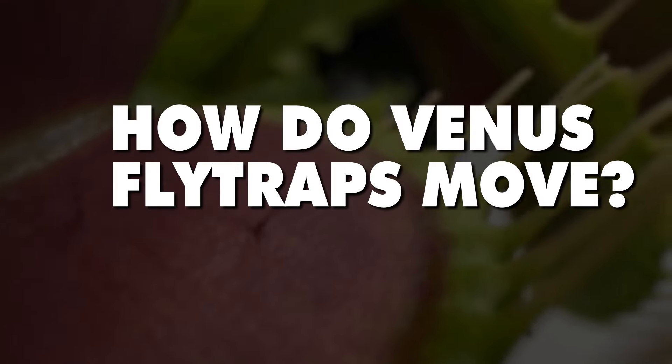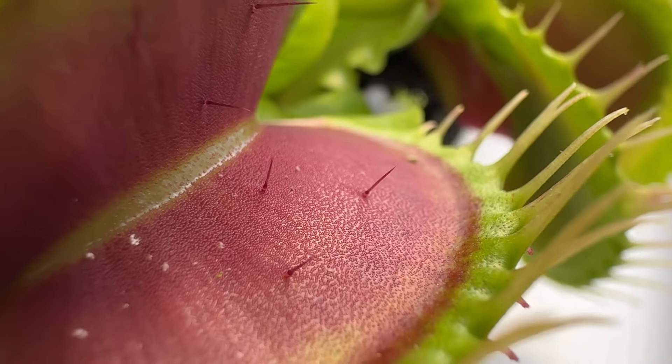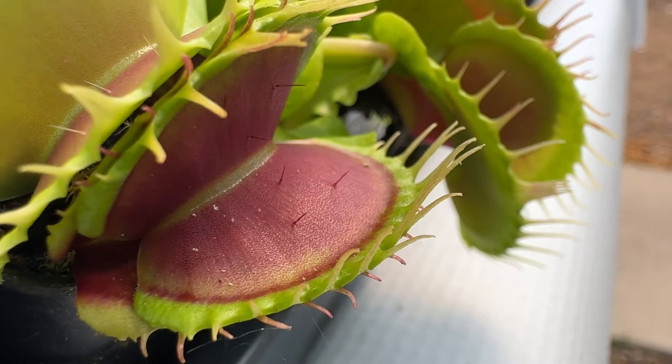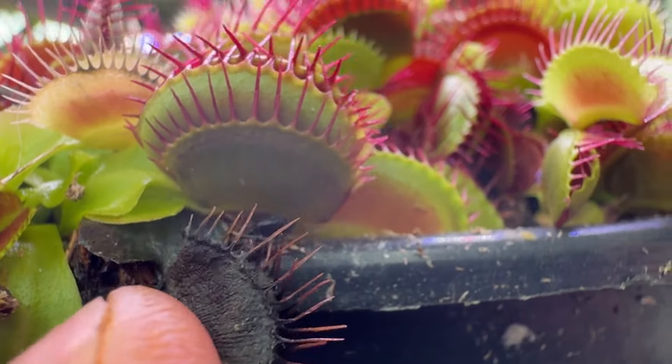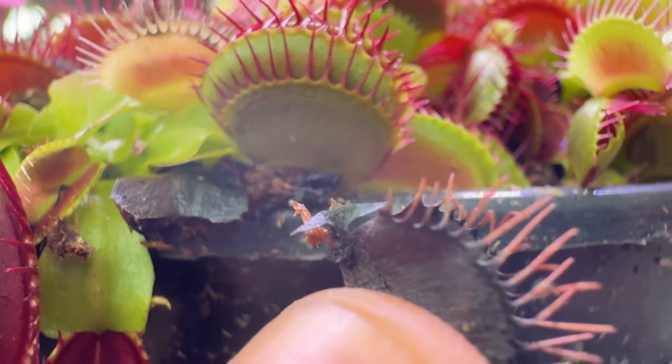How do Venus flytraps move? There are tiny hairs inside the traps called trichomes. They trigger closure when two are touched at the same time. Once a trap has fulfilled its function, it naturally withers — that doesn't mean it's dying. You can just prune off the blackened traps. No need to panic.